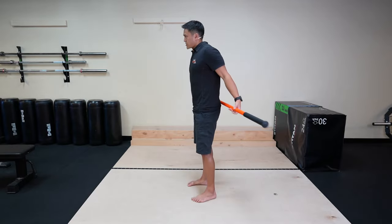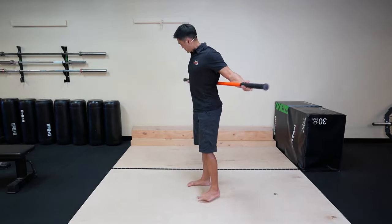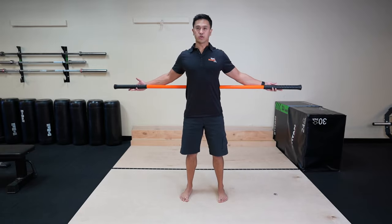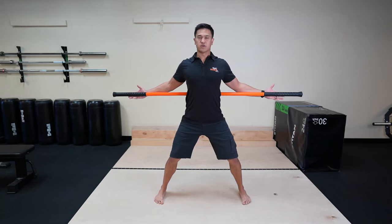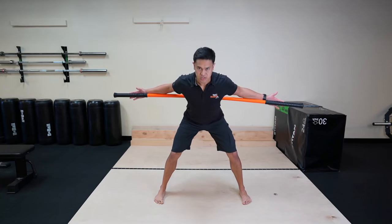We're going to start off by placing the stick right across the lower back, hands facing forward. We're going to get our feet just slightly wider than shoulder width. From here, we're going to hinge at the hip.